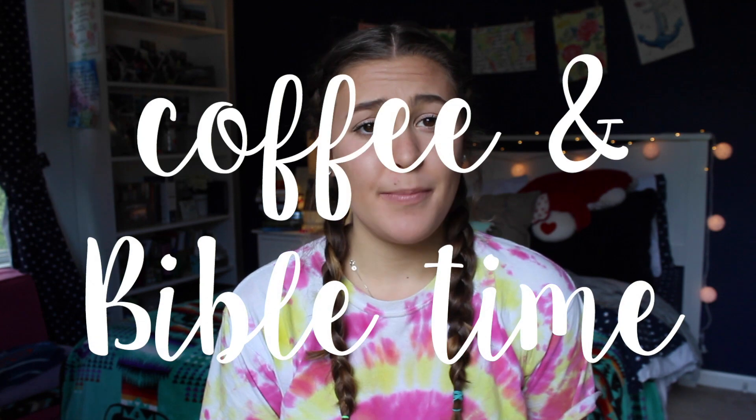Hey guys, Ashley here with Coffee and Bible Time, and I'm here with a video on how to make a DIY dream board. It's pretty much just a board where you can put pictures you find online on Pinterest, pictures you paint or draw, or even things you journal about. You put it on a board to display your dreams, inspirations, and goals. We only have one life, so why not follow our dreams and let the dreams that God has for our life and our dreams collide, so that we're ultimately glorifying him above all else. I hope you enjoy this and it gives you a lot of inspiration and something fun to do this summer.